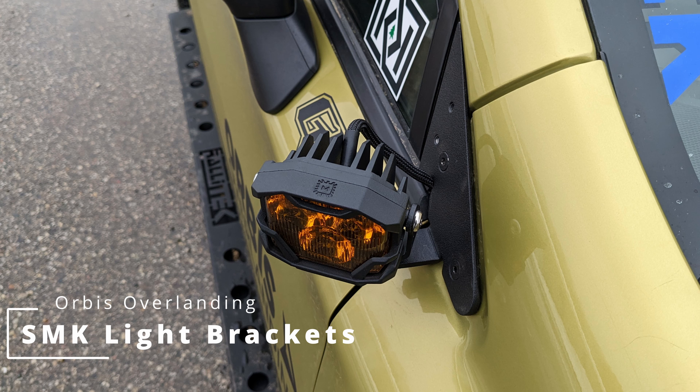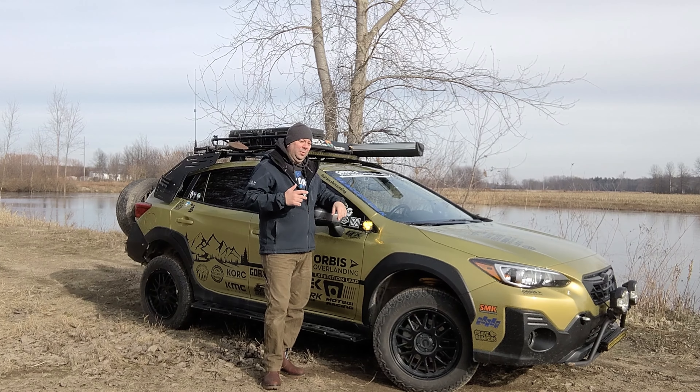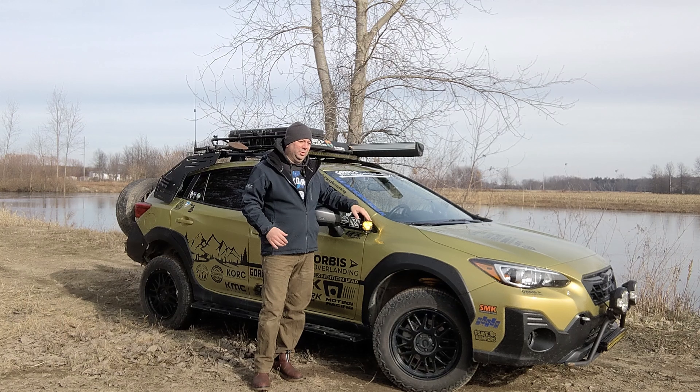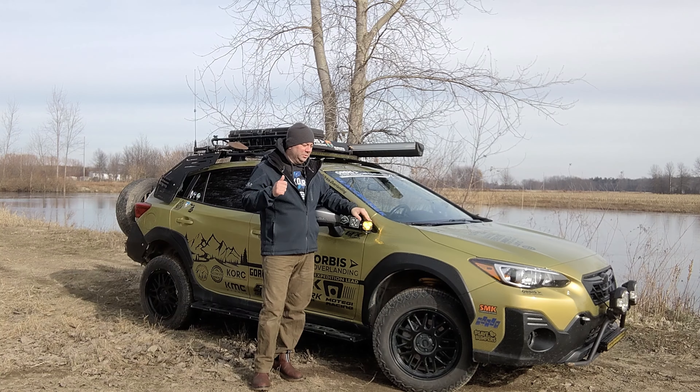Steve does a great job — he's a great guy, small business like myself. So yeah, just everything about them I really like. That's why I abandoned my own design and adopted the SMKs. When I got these almost a year ago, I had a really short time frame between when I got them and when I was leaving for my winter trip, so I didn't really have time to do an install video, so I'm going to do it today.